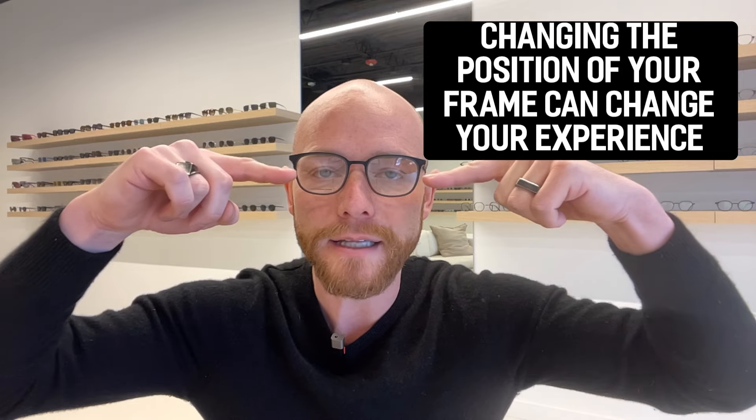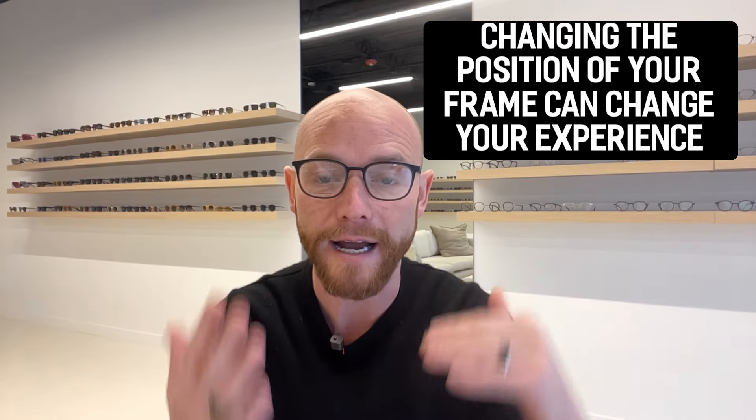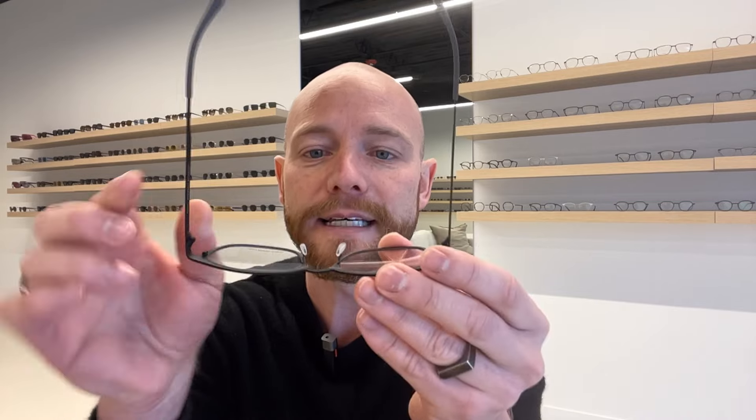Something to be aware of when changing the position of the frame on your face: especially for progressive lens wearers, moving the frame up or down changes where you're looking out of the lens and can effectively change the power of your prescription. Single vision wearers can also be affected, but not as drastically. So just be aware — bringing the pads in moves the frame up, and spreading them moves it lower, both of which change the height you're looking through the lens.